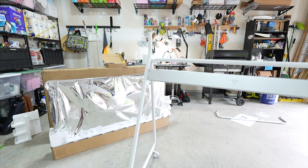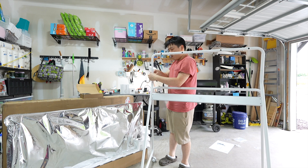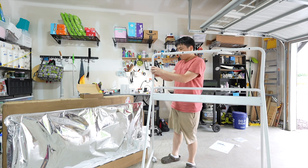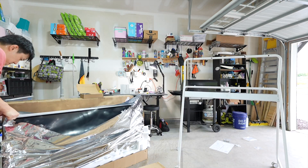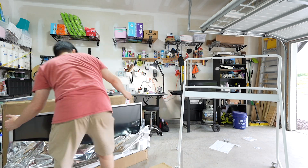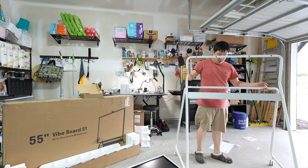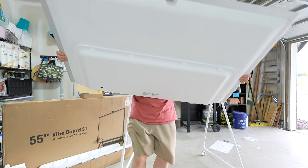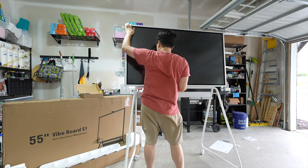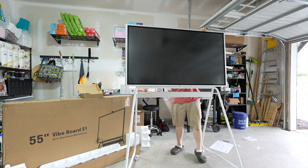Basically, all you do is put the wheels on the stand, then the rods in the right places as the manual tells you. Tighten the parts with the screws. Once the stand is finished, you can install the board. I left the cover on the screen during this process to make sure the screen doesn't get scratched. I definitely recommend getting help from another person to mount the screen onto the stand.